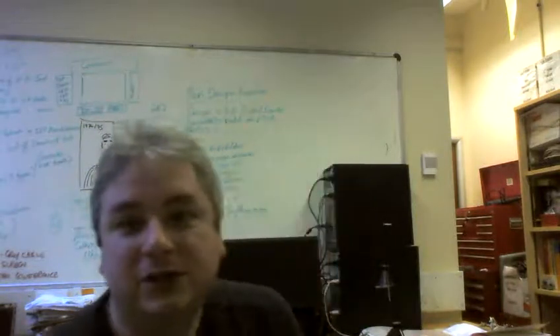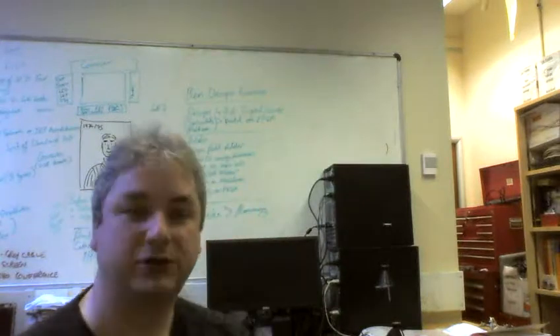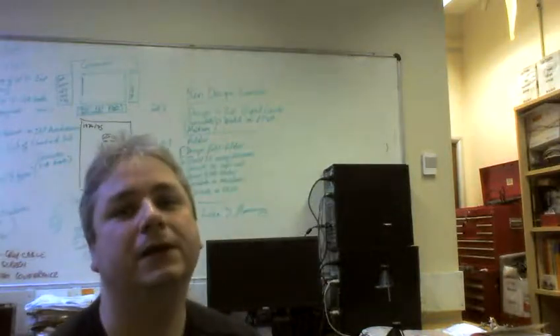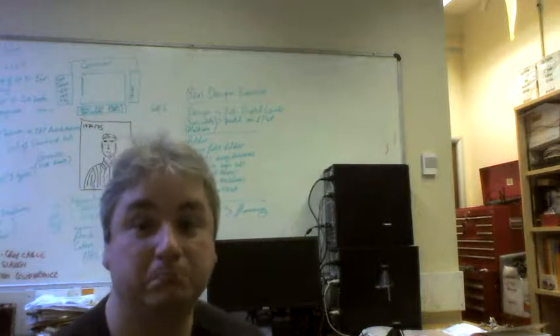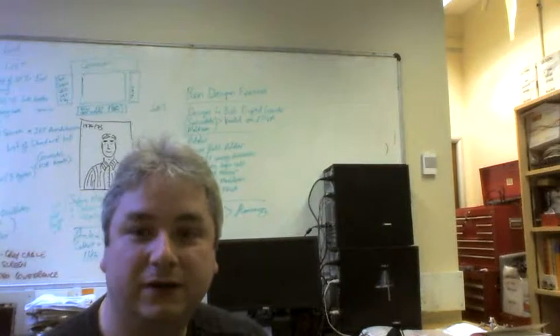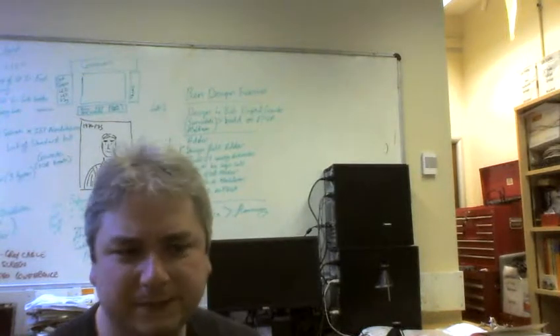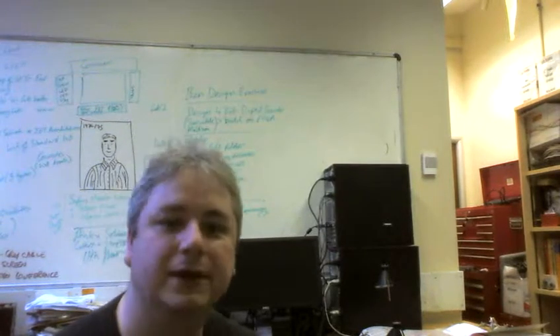Measuring current is very easy. Voltages you measure across components; currents you measure through components. Multimeters go in series for current, in parallel for voltage. Next, I'm going to have a bit of a moan about multimeters and why I don't particularly like them for measuring AC voltages, and I'll see you in the next part.